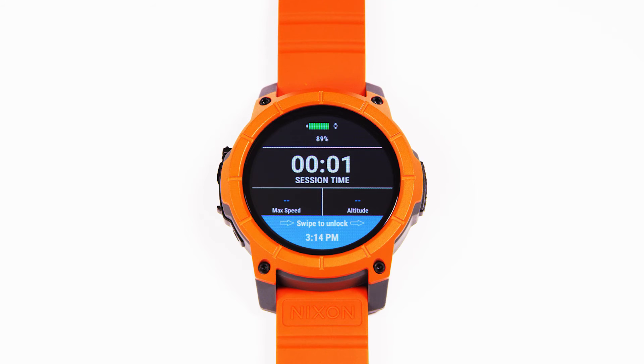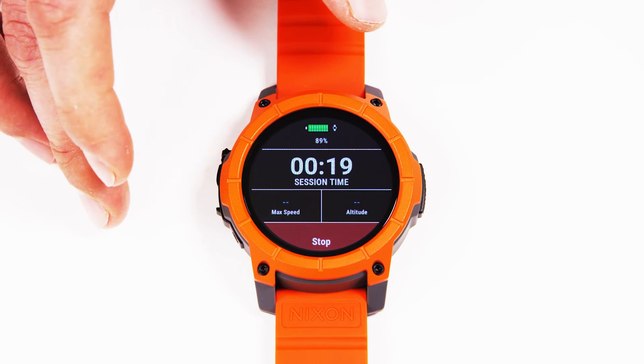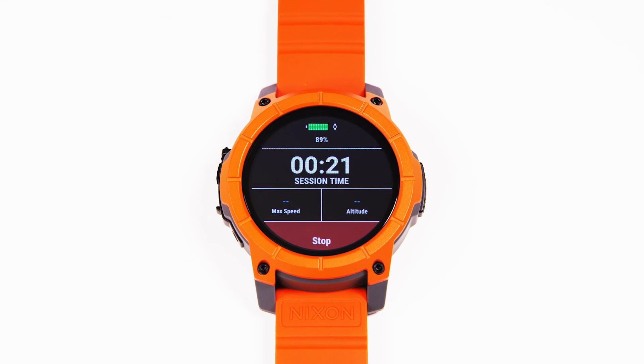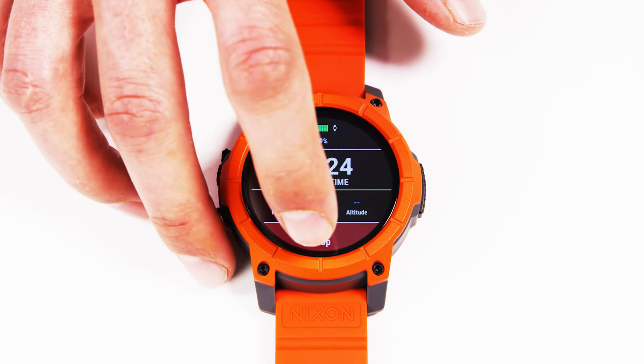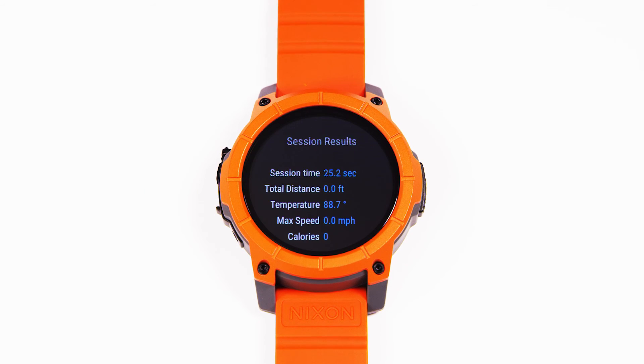You'll notice that as you start moving around the mountain, your two live stats — max speed and total altitude — will begin tracking. When you're within your session, you can swipe to unlock, and you can reset max speed if you'd like with a simple tap, or you can stop your session, come back to resume it, or finish your session and see your session stats.